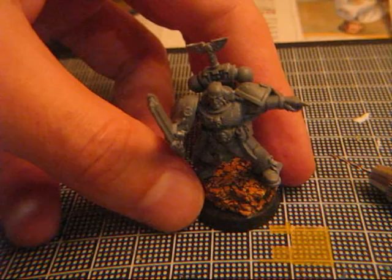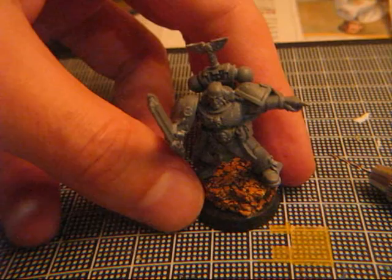So now the next step will be to prime it with black. I'm going to do it with black because I only have this color, but you can do it in white too if you want.